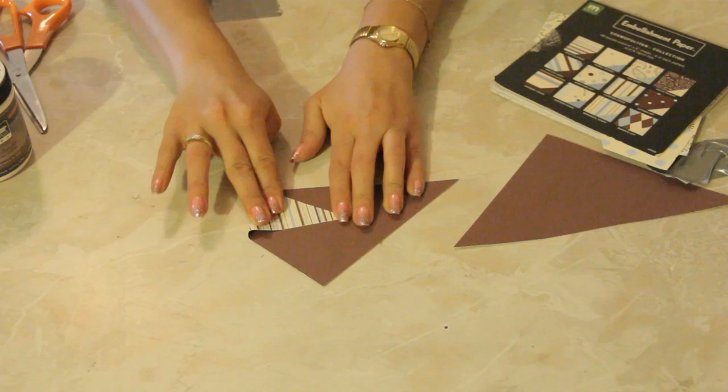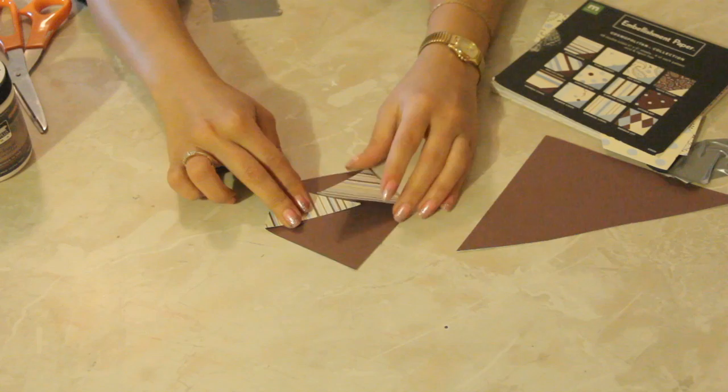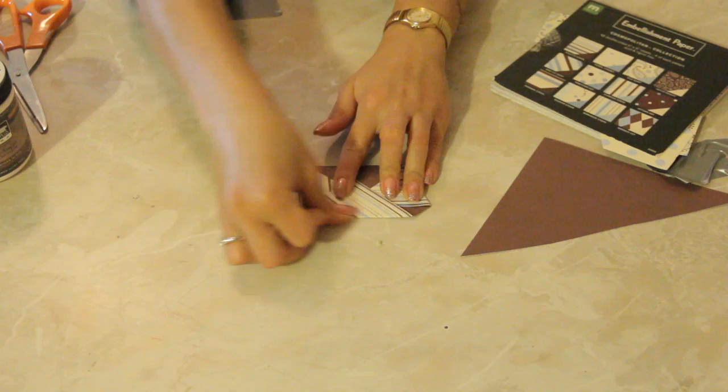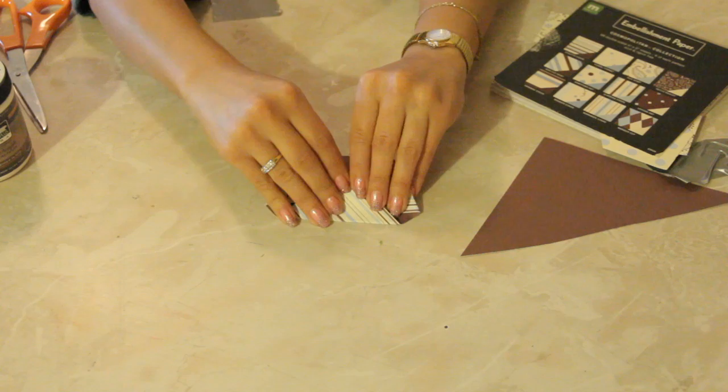Now what we're going to do is take one corner over and fold it in just like so. You're going to take the other corner over and fold it just the same, and now we're going to take the bottom, fold it there, and then we're going to take the top edge here and tuck it in over both of the side flaps like that.